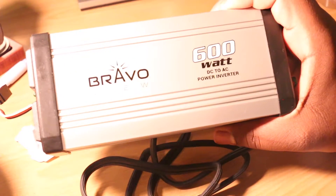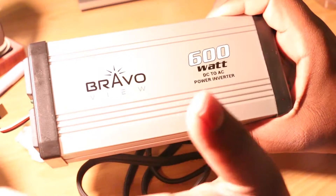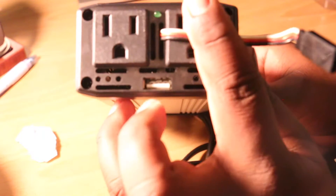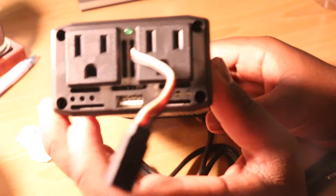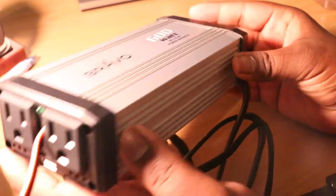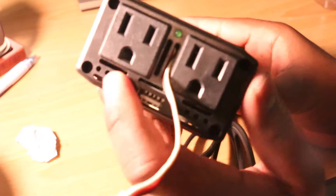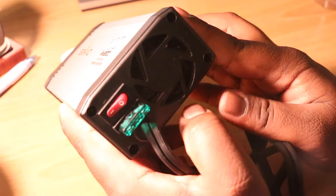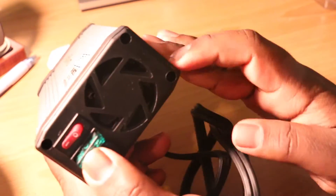Alright guys, here is the Bravo View 600 watts — this is the actual inverter. One thing I like about this is it has a small form factor, so it's nothing huge. On this side you have two plugs, and underneath you have a USB connection, which is awesome so I can directly hook my phone in there. It looks like aluminum housing with plastic on the sides. The fuse is easy to access, which I like, in case you blow it out.